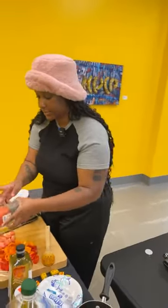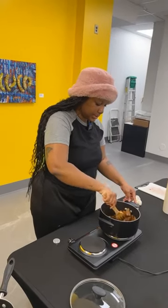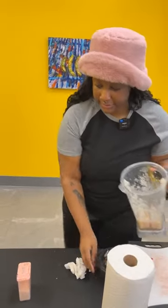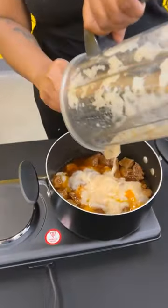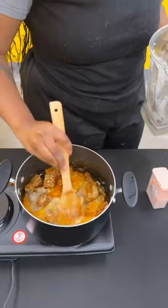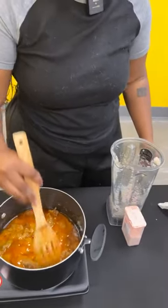Okay, this is cooked enough, so I'm gonna add in my onion mix and stir.